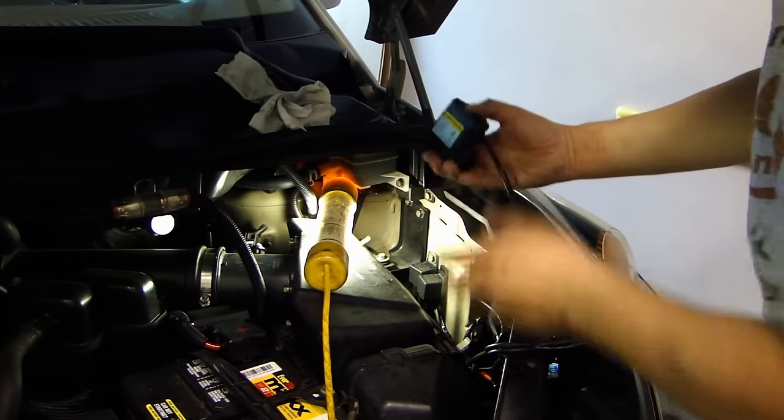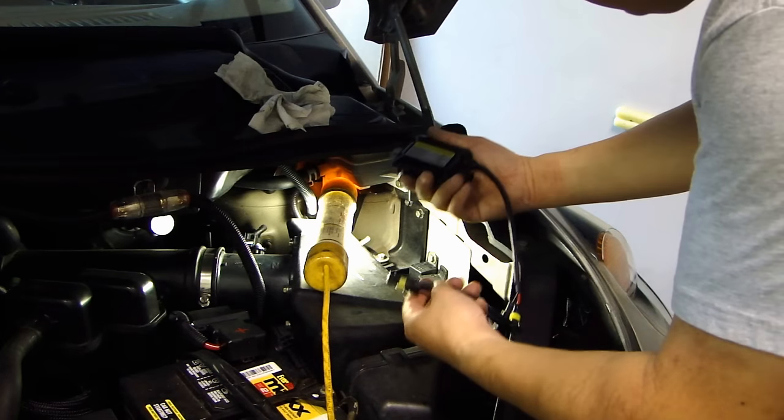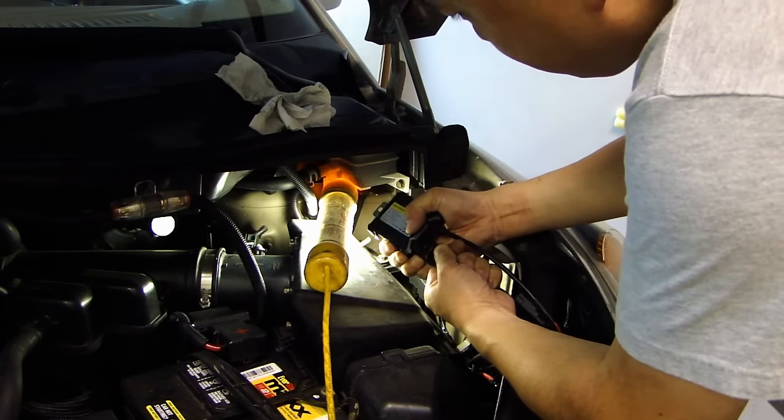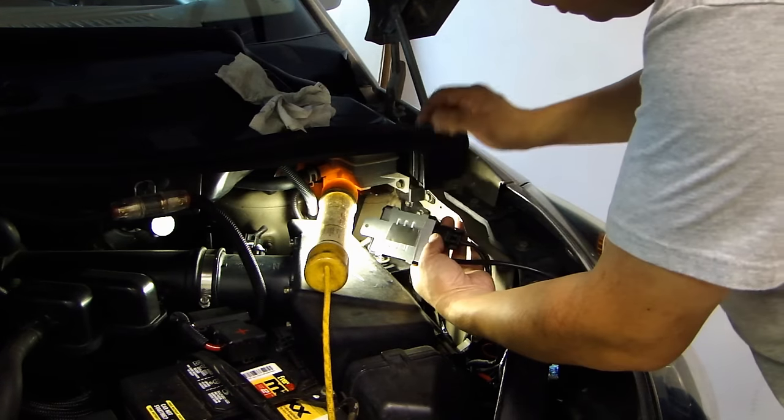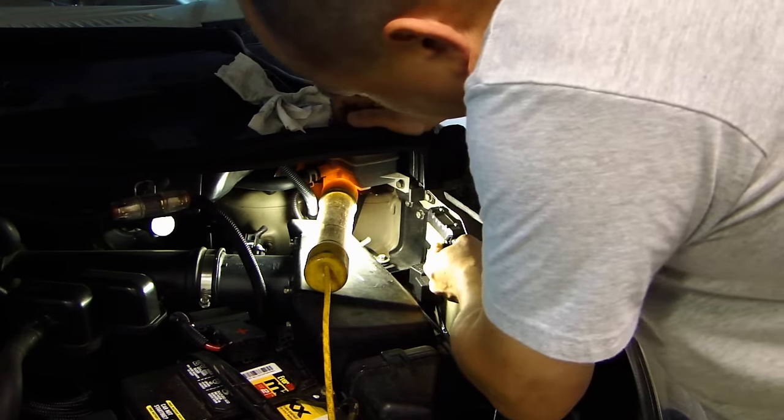On the driver's side, same thing — go ahead and plug in the ballast, and place a piece of 3M double-sided tape to mount it right over here.